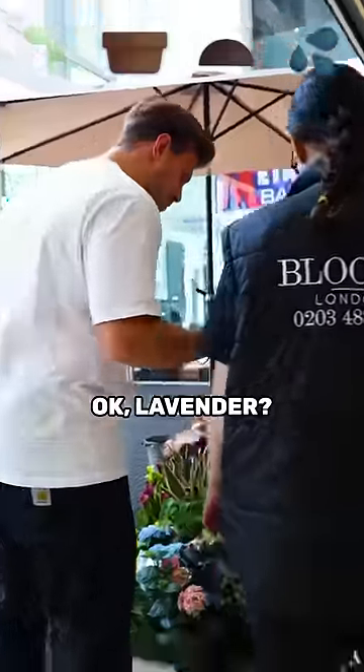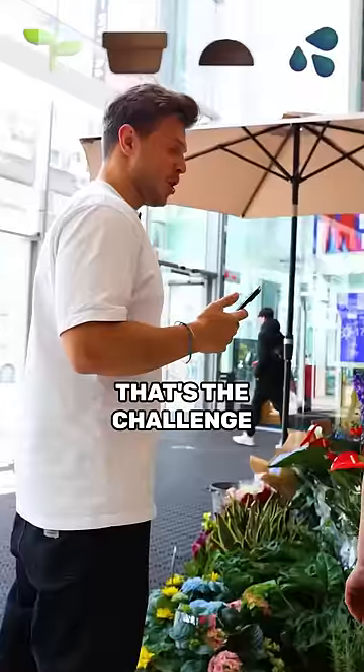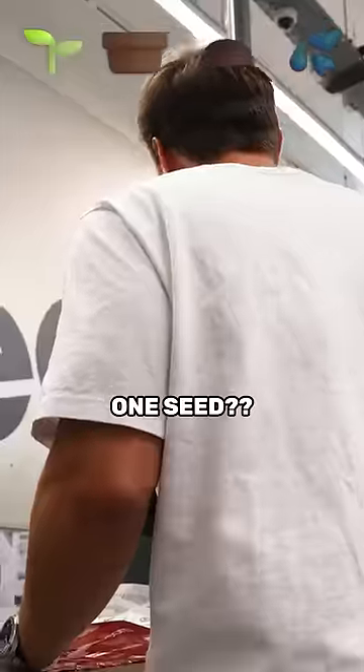Sir, do you have any plants? Okay, lavender. There's just one condition — we have to get it for free. That's the challenge. We have to get everything for free. A seed. One seed.